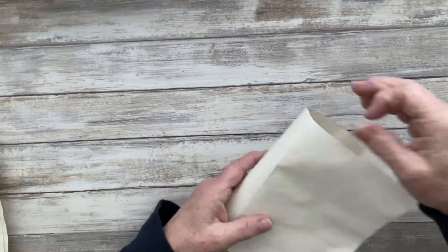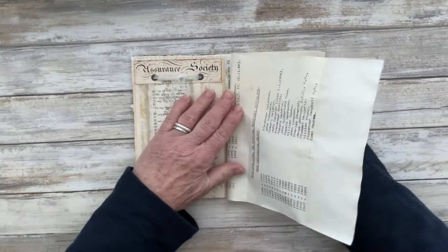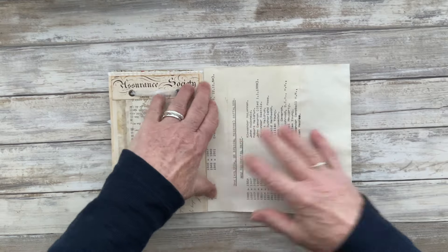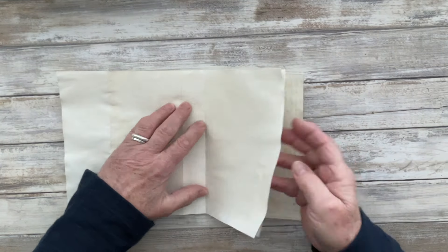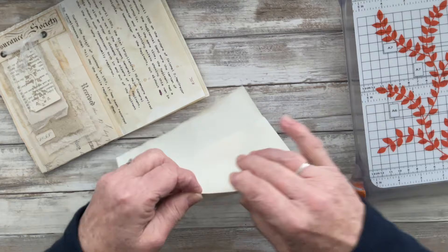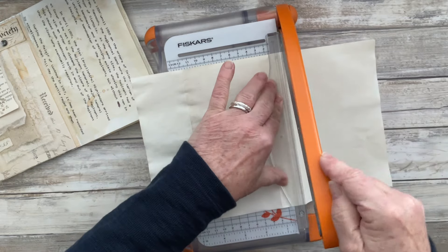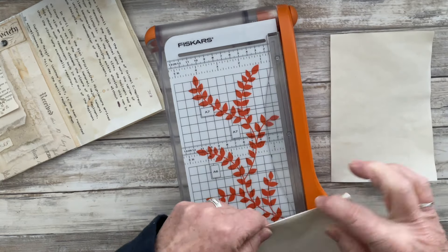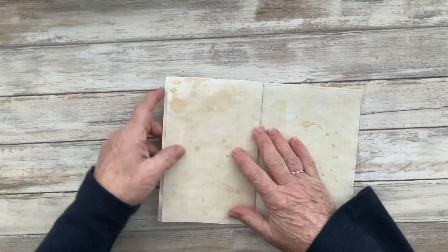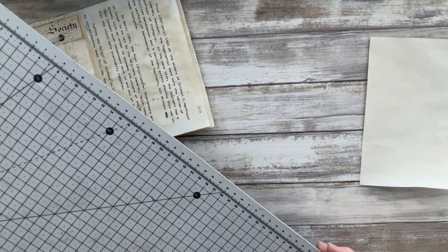Now that it's dry, I'm just measuring or eyeballing it so that I have a piece that will cover the right-hand side of that journal page. On the left-hand side you can see the page I created for neutrals, and it's those leftover papers I plan to use on the opposite page. My idea was to create a frame with this piece of paper, cut out a central rectangle, and create a lattice work in that rectangle with the leftover papers from the neutrals prompt.